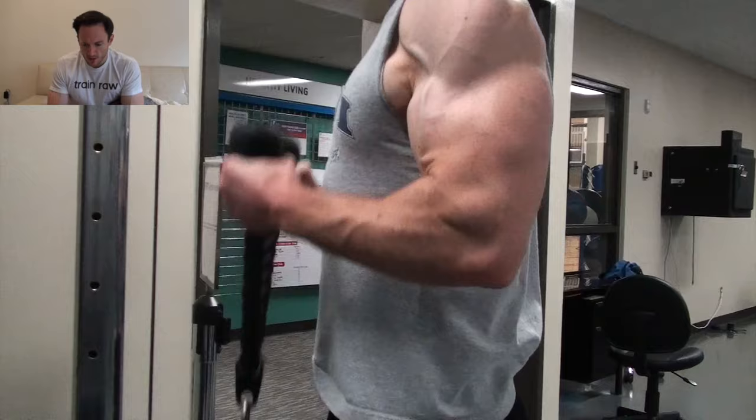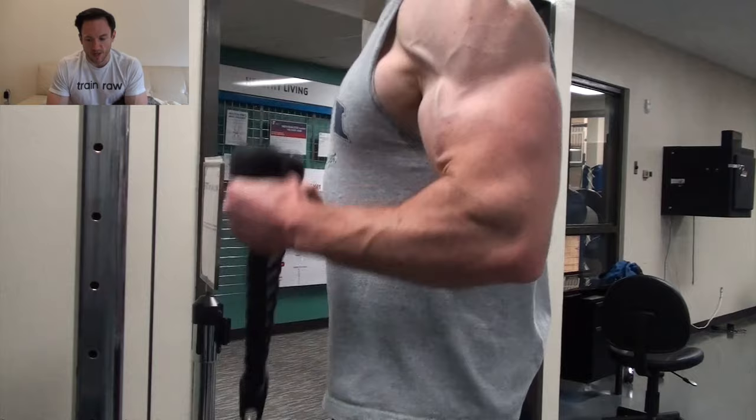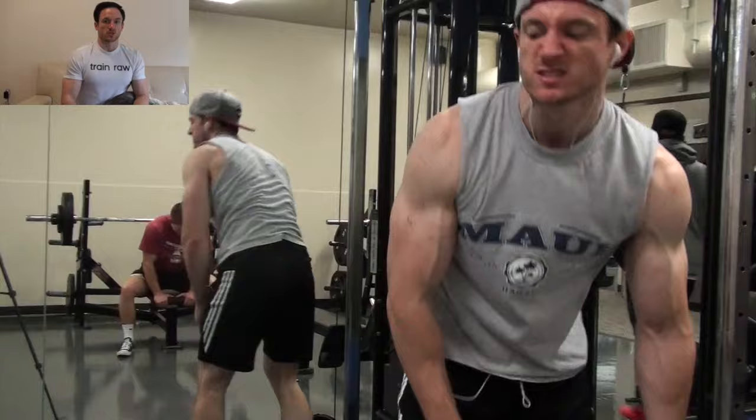After the seated curls, I moved on to a rope hammer curl. You guys have seen this before. It's one of my favorite movements for biceps. The cable with the rope is my favorite way to work the hammer grip curl. If you guys haven't done that already, give it a shot. Make sure you drive your elbow back towards your side as you curl the weight up.